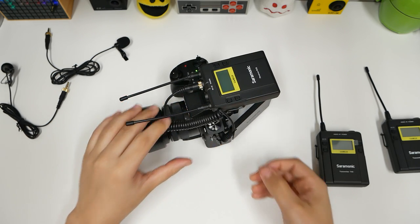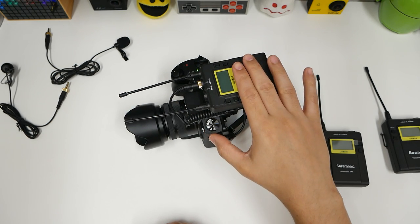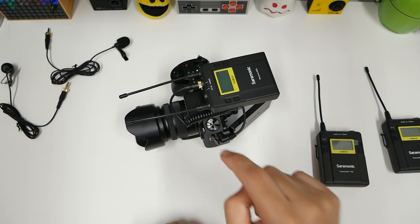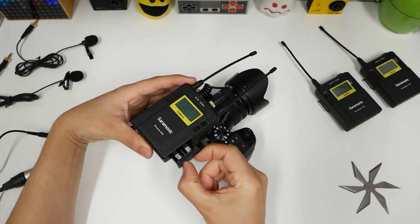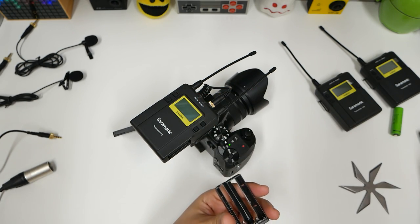Plug that right in there. So now this is where all the audio is going to come in through. Set up the microphone on the camera and look at it now. What I like is that you don't have to remove the whole unit to put new batteries in.